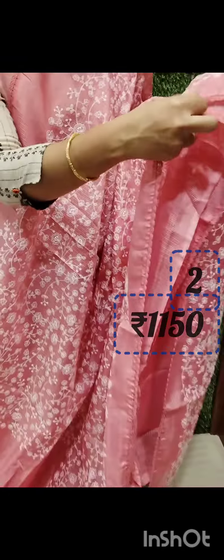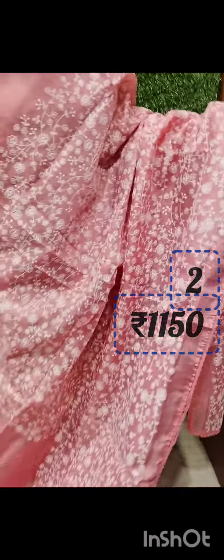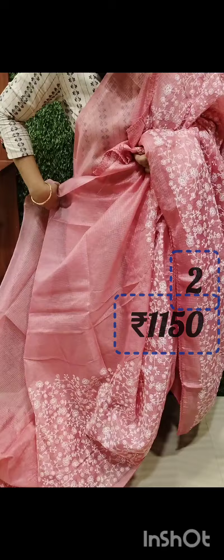The middle portion is full of white flowers. The plain blouse is pleats and a half portion.